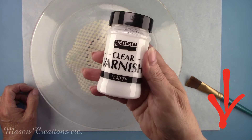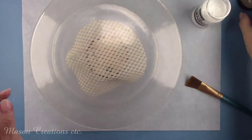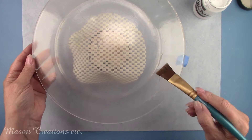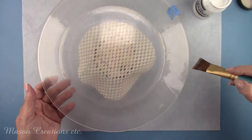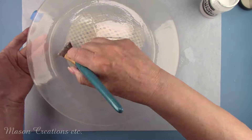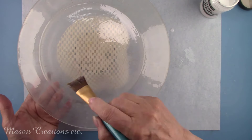I'm using Pentart clear varnish in a matte finish. It's solvent-based, so it's safe to use over the fine line crackle finish. This will need to dry for a couple of hours. The best way to clean your brush after using the Pentart varnishes is with good old-fashioned turpentine. I tried other solvent cleaners like paint thinner and mineral spirits, but the only one that cleans your brush well is turpentine. I put a little in a glass jar and soak my brush overnight, then wash with soap and water the next day.